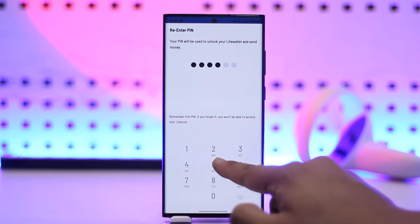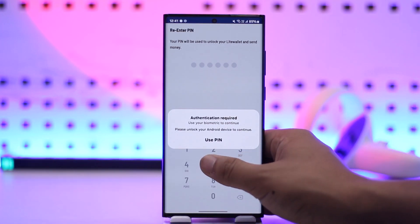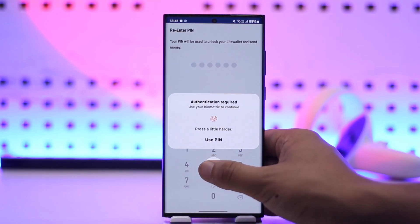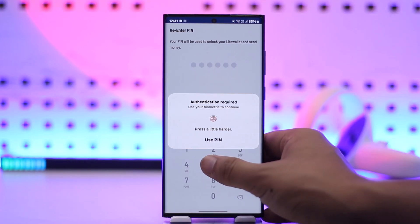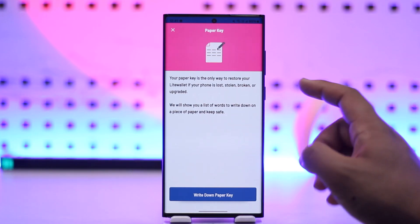Once you've done this, you first have to set a PIN. Set the PIN that you want to use for your Litecoin wallet. After setting the PIN, it will also ask you to authenticate with your fingerprint or biometrics, so make sure to complete that as well.